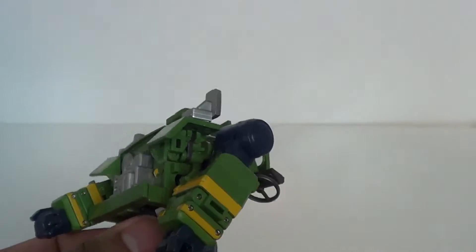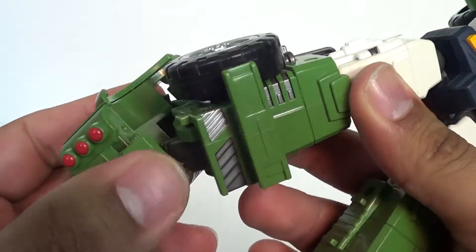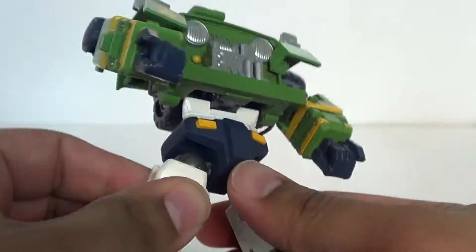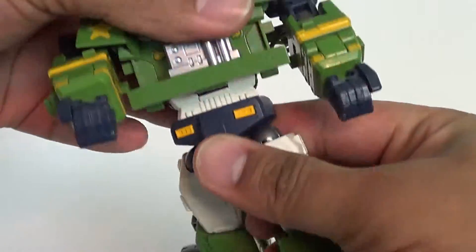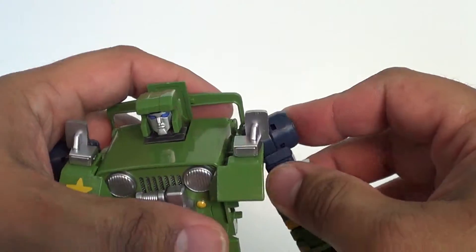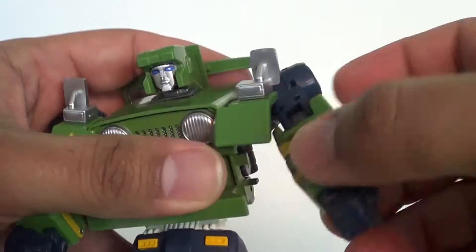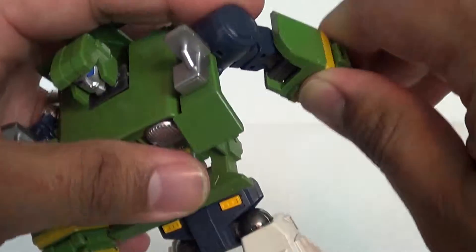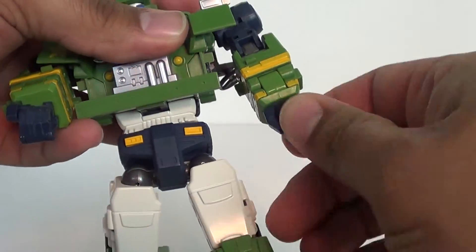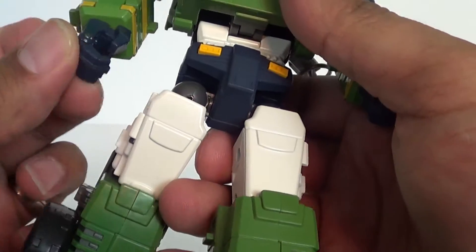The ankles will rock and go back and forth. He's got a thigh swivel and a universal ball joint. He does have waist articulation. The head is on a nice ball joint. The arms are really cool — you have a joint that will allow it to go out, and you can go all the way around. He's got just a single elbow joint, which is disappointing, and his arms seem a little short. But of course he's got wrist swivels, and the fingers will open up as well.